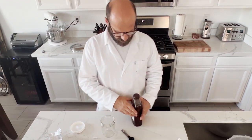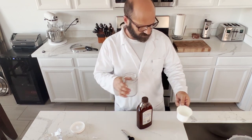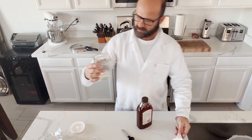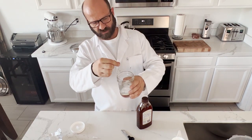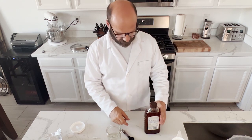We're gonna make liquid culture. Pretty simple process. One cup of water, two teaspoons of honey. It doesn't look like very much but we just use little droplets out of here to inoculate grains, so this is actually gonna stretch a really long ways.